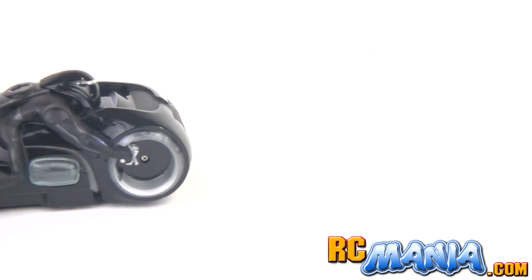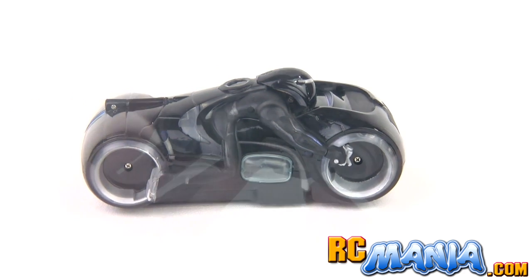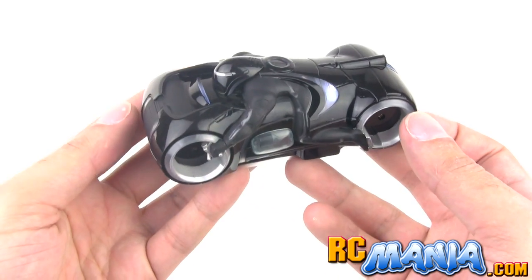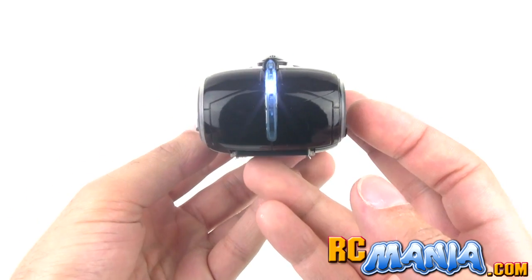It's a really good-looking model considering that it is made into RC, and nothing actually like it in real life could exist the way that it's designed — it's purely a fantasy vehicle. It's a little bit on the wide side but they needed to do that in order to fit all of the RC components into it.